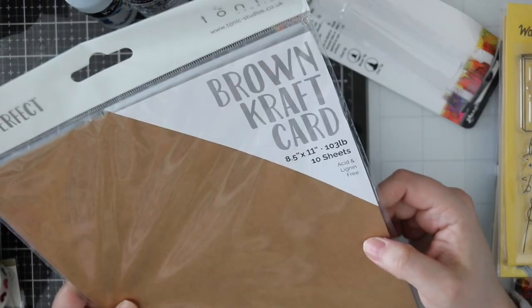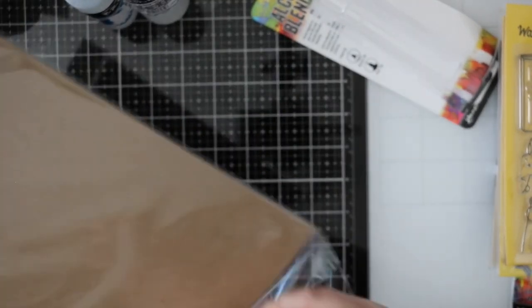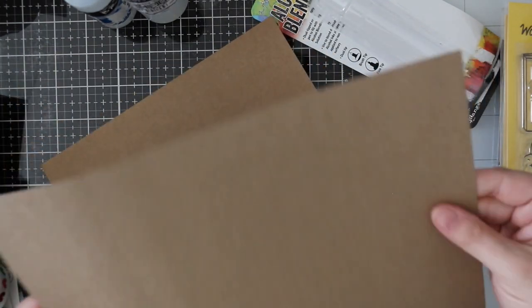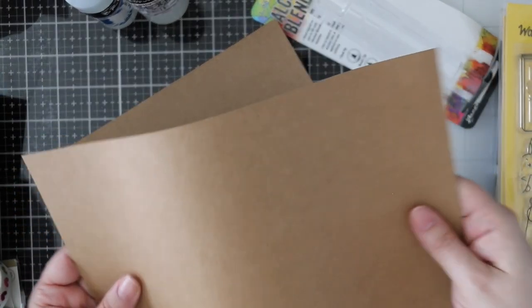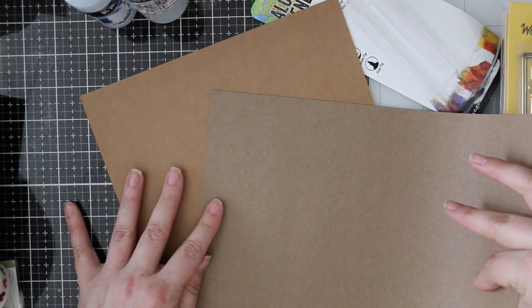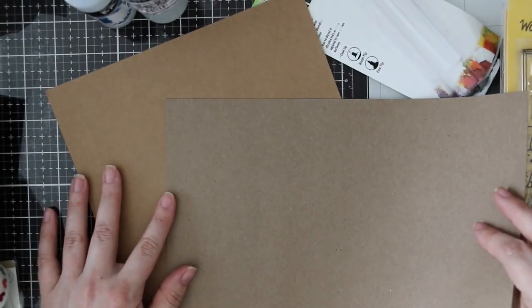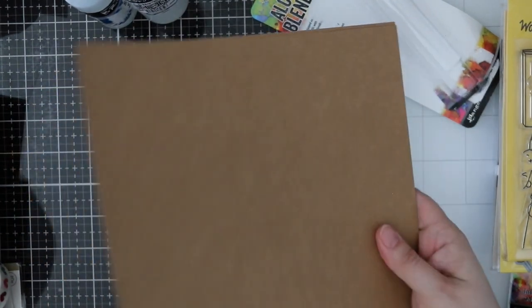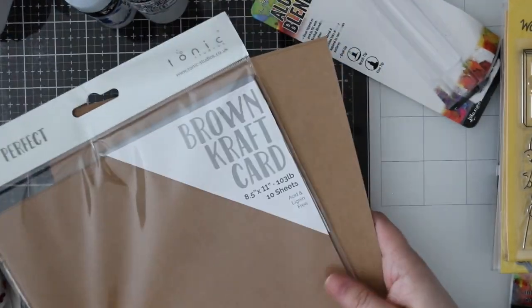I also got this Tonic brown craft cardstock. It's a little bit heavier weight — 103 pounds versus the average 80 pounds of their others. I'm not sure I'd use it as a card base, but it has two different sides to it which is kind of cool. It's just a different sort of texture, very different from the craft cardstocks I have.